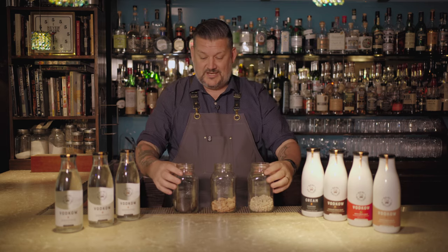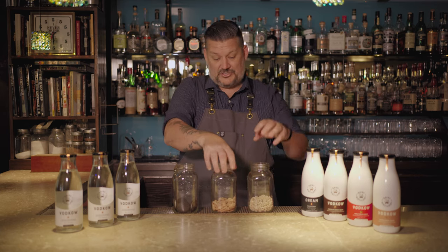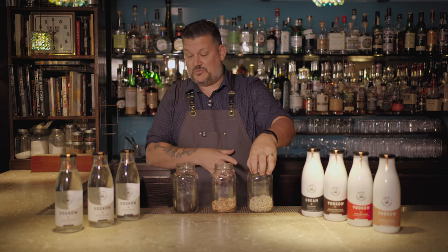What I'm gonna do is I've got three mason jars here. I've got some chocolate cream cookies, some cinnamon crunch, and some honey nut cereal as well.